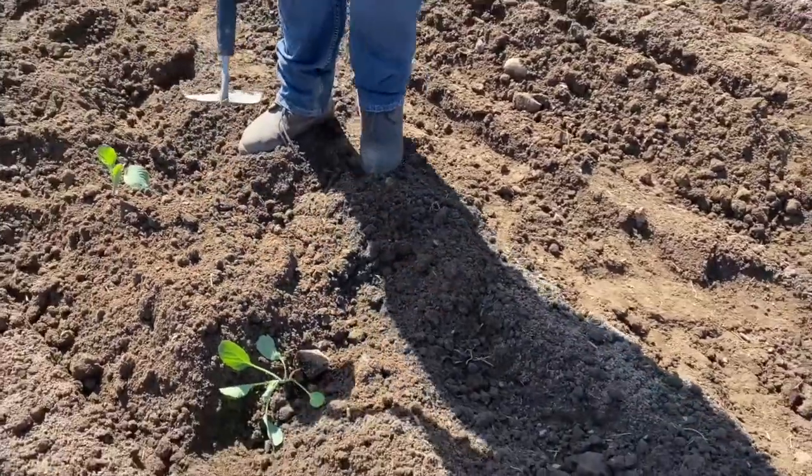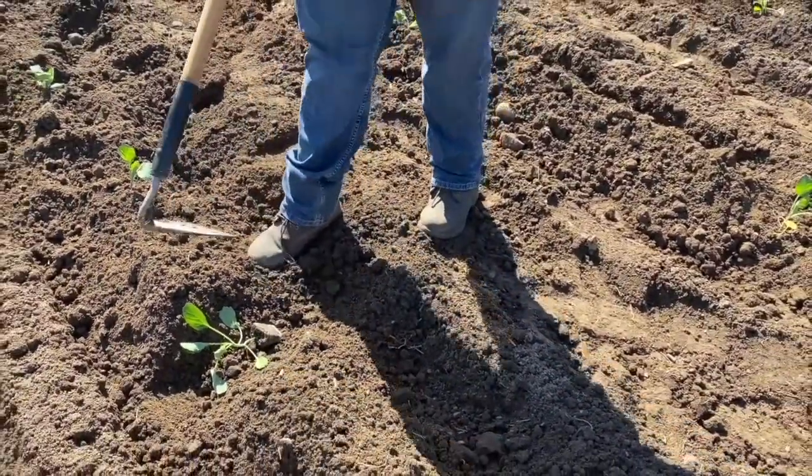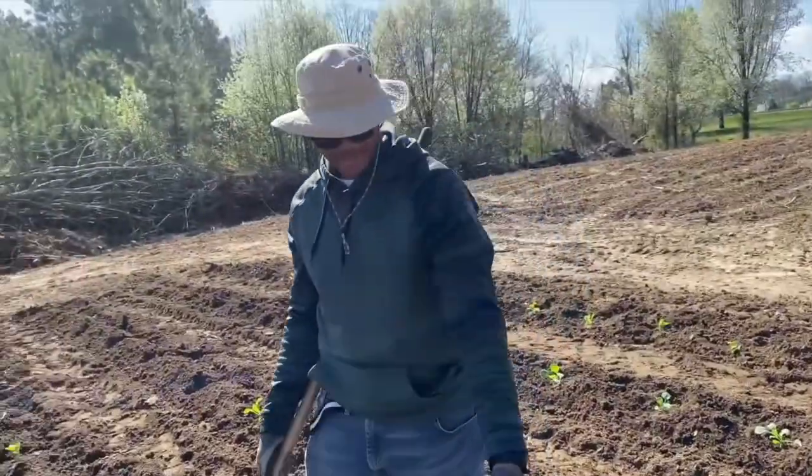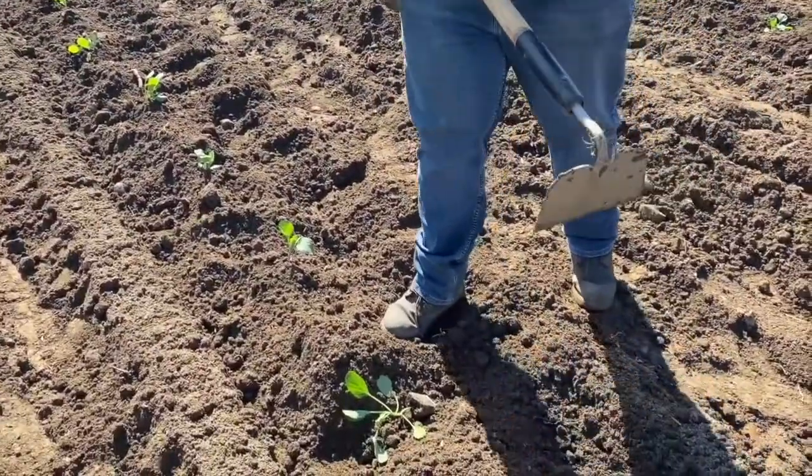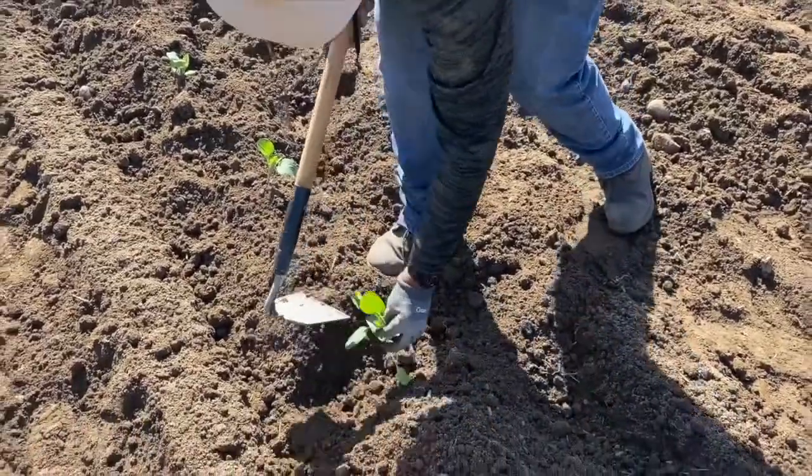They're just putting them in where it's supposed to go. You got like two teams — got the diggers and then you come back and plant them. Let's try to keep things more efficient. Yeah, I got a little of a formation going on.